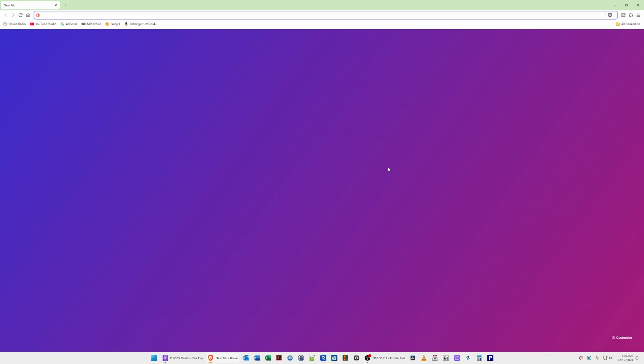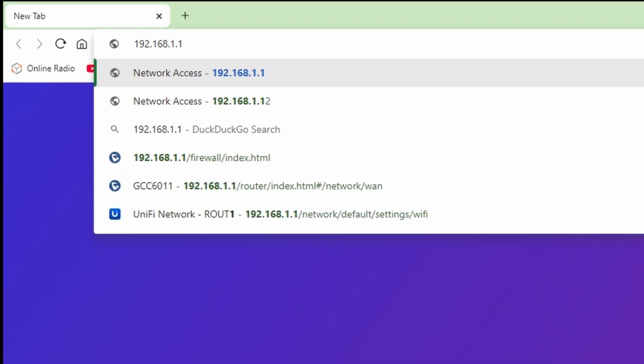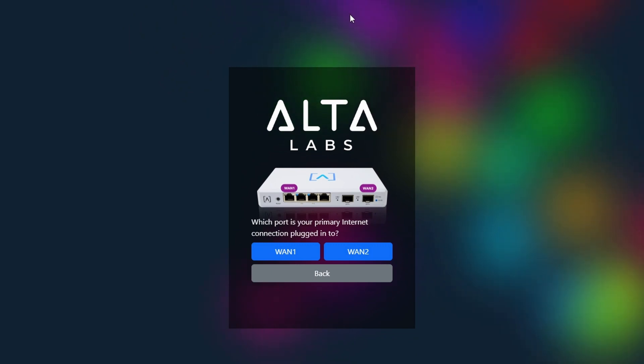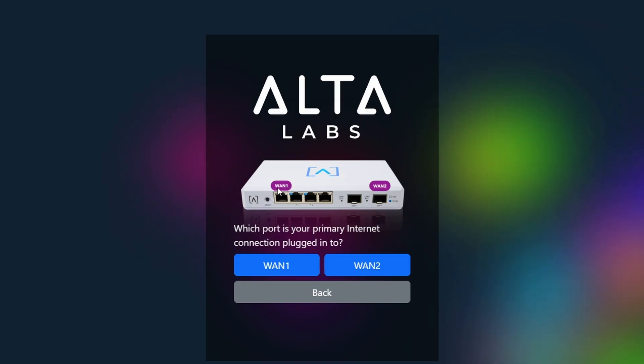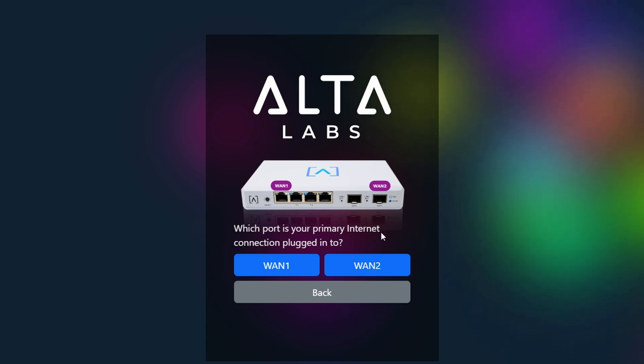At the computer screen, I've restarted my PC so it picks up a new IP address from the AltaLabs router. In the browser address bar we type 192.168.1.1, which is the default IP address of the AltaLabs router from the factory. As you can see, we now have the AltaLabs logo on screen, showing WAN port 1.1 set to port 1 by default and 1.2 set to the far-right SFP+ port 6.